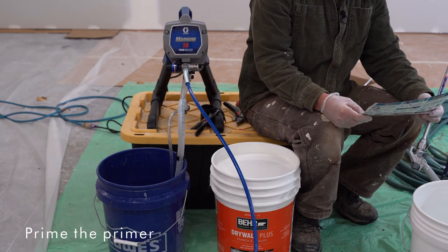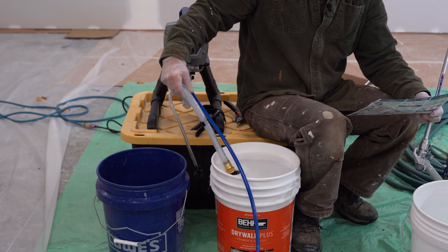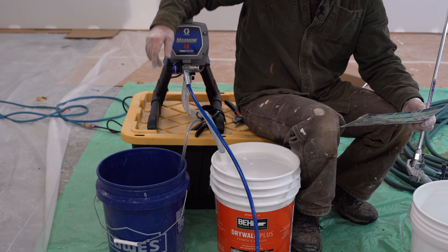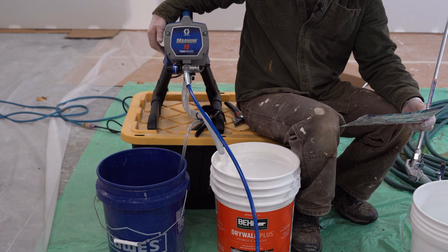Here we go. Submerge suction tube into paint. I'm glad I have this little platform to put it on. Drain tube has to still be in now. So let's turn on the power switch and watch for paint to come out of the drain tube. I still have it on prime.